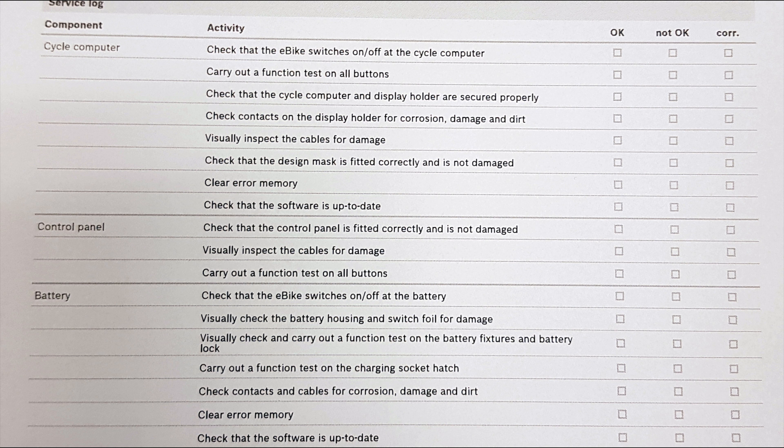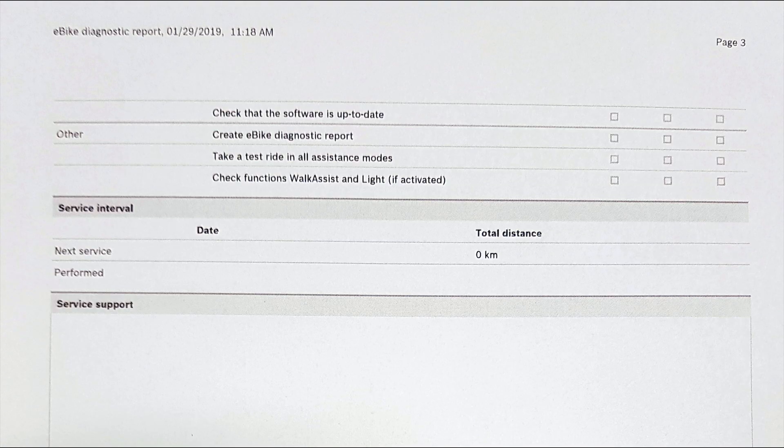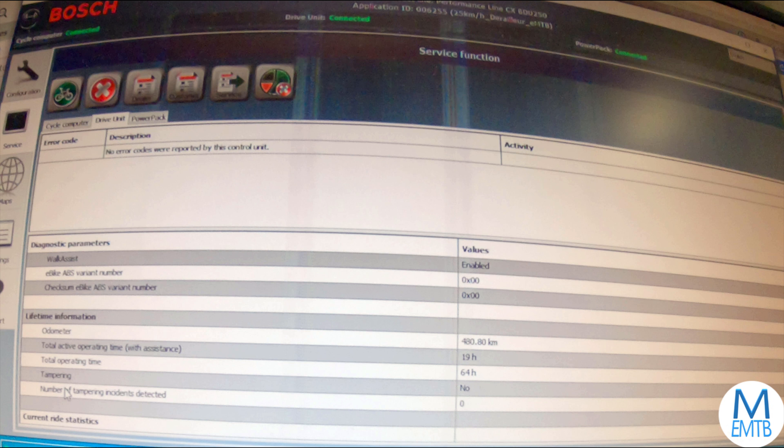Over to page two — here's a checklist for servicing the system. Just pause if you want to study it. And here's the second part of page two, and a few more service tasks on page three. But not all available info is listed in the diagnostic report — some info can only be found on the computer.